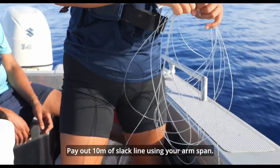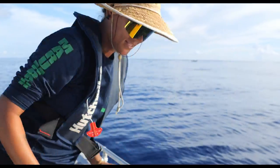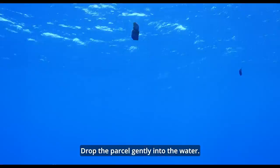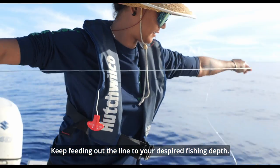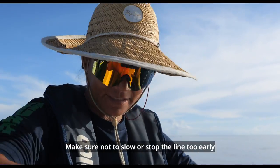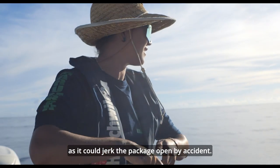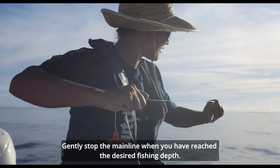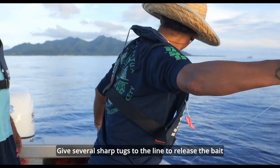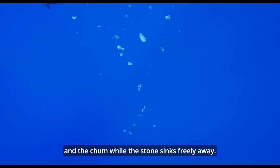Pay out 10 metres of slack line using your arm span. Drop the parcel gently into the water. Keep feeding out the line to your desired fishing depth. Make sure not to slow or stop the line too early as it could jerk the package open by accident. Gently stop the main line when you have reached the desired fishing depth. Give several sharp tugs to the line to release the bait and the chum while the stone sinks freely away.